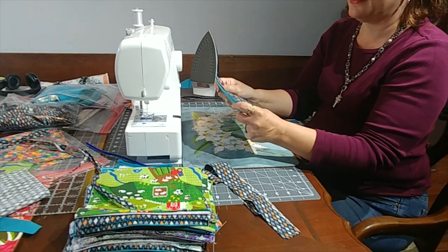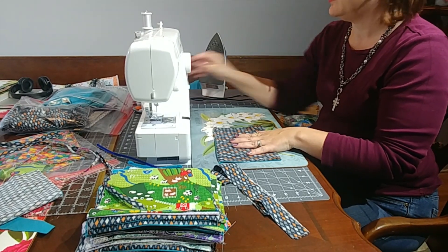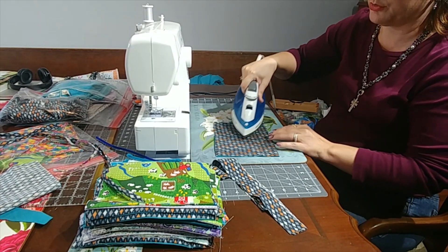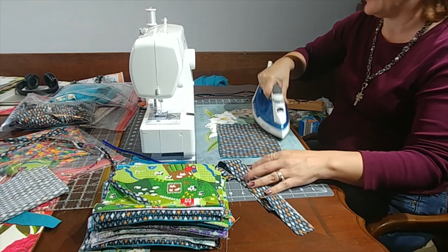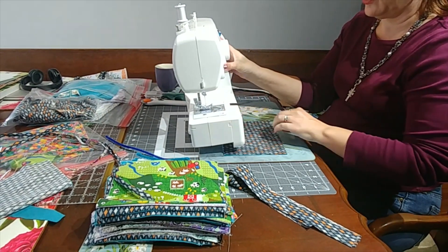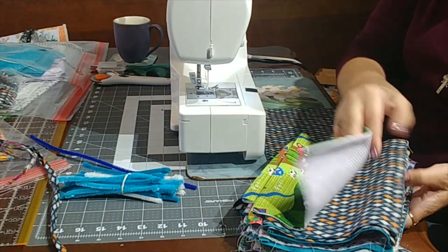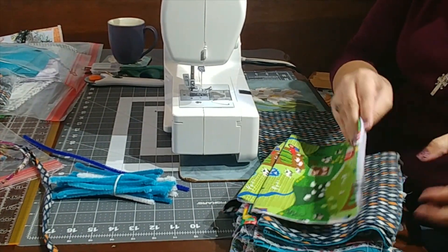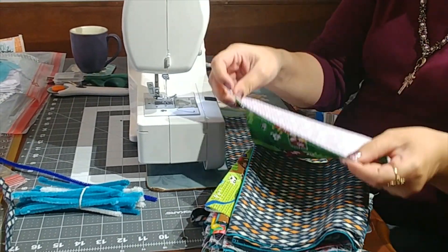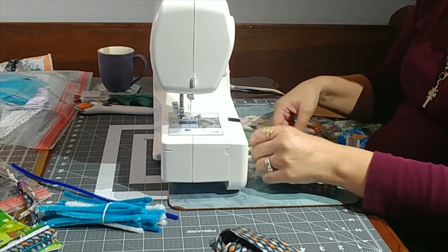Now I'm going to show you how to get the pipe cleaner in, because the pipe cleaner is used to create a seal across the nose so that air isn't escaping that way — it defeats the purpose of the filter if it does. Some fabrics have a different top to the mask, so figure out where the top of your mask is, making sure the fabric is right side up.